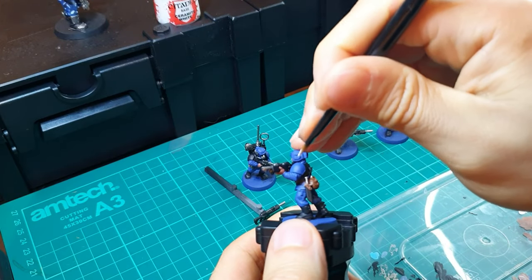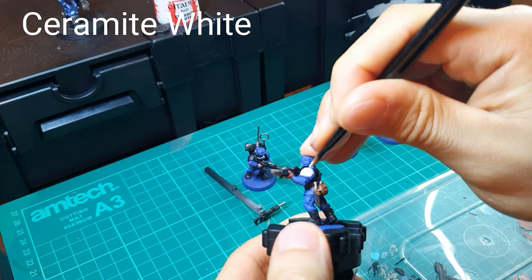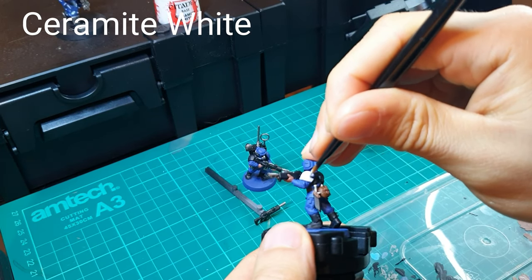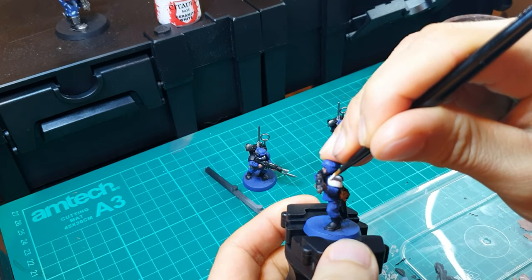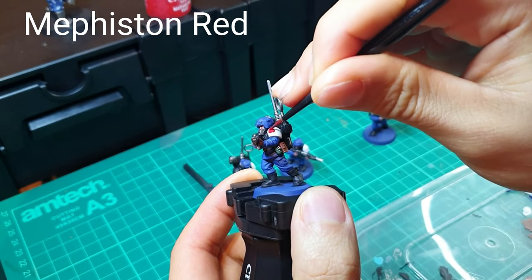Next, the left shoulder pad — as per the codex, you'll see it's actually painted red, but firstly you've got to undercoat it with Ceramate White. The reason why I can't put the red over the top straight away is because it would be too dark otherwise. So let that dry with Ceramate White, and then go over the left shoulder pad with Mephiston Red.